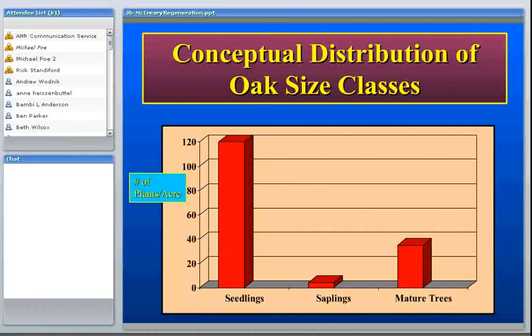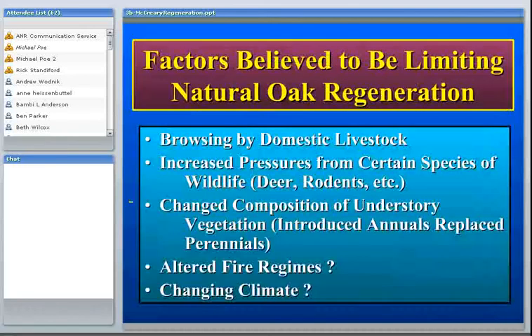There seem to be things inhibiting small seedlings from growing and living long enough to become saplings. There have been observations and theories about what the main causes are.